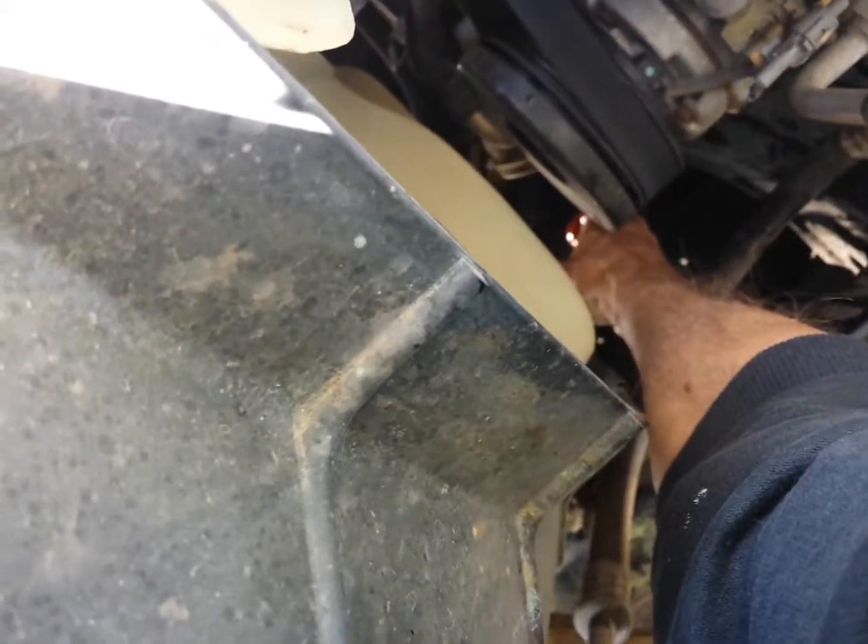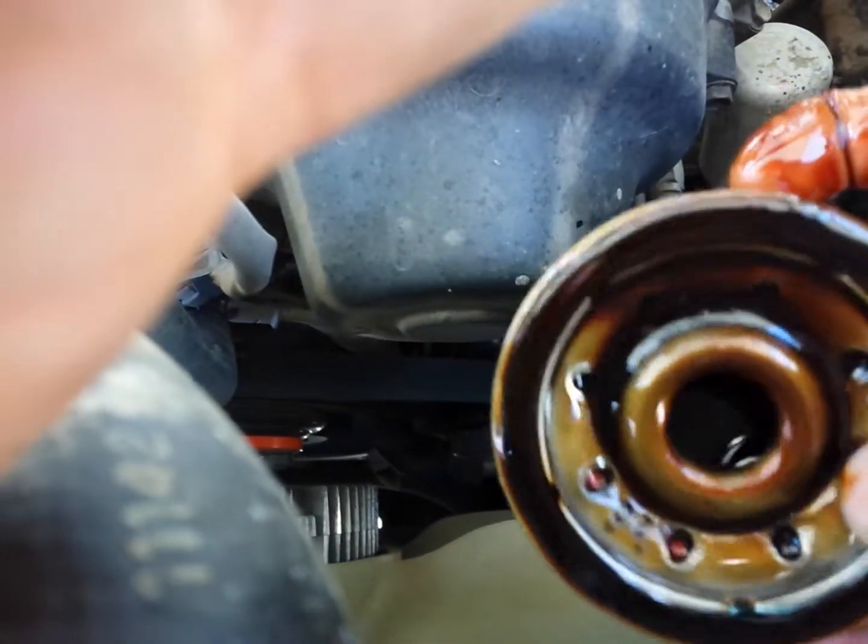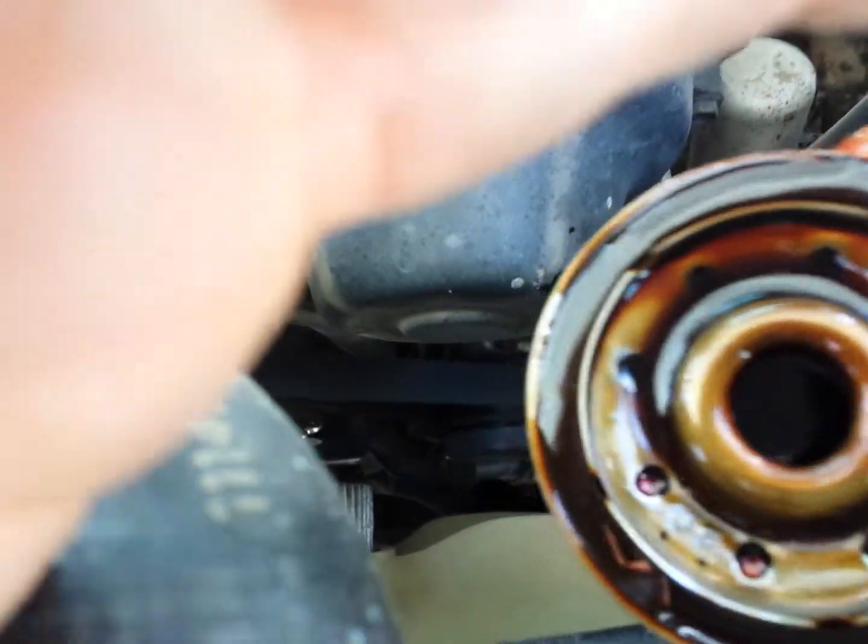When you do this, don't drop the oil filter. Try not to drop the oil filter — it'll pour oil out of it. See, it has oil inside it. I don't know if you can see that in the camera, but anyways.